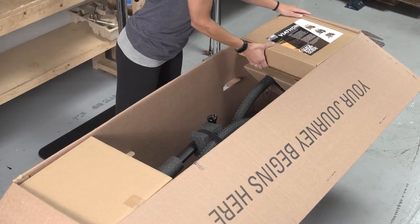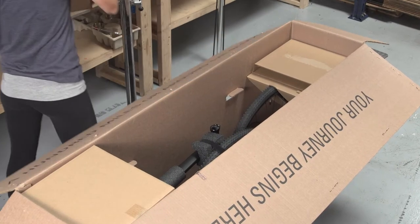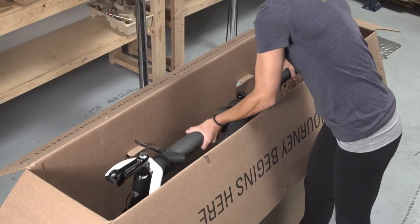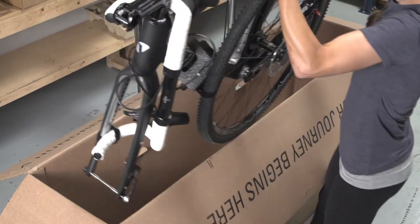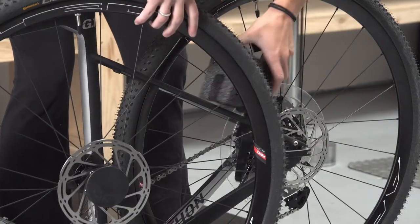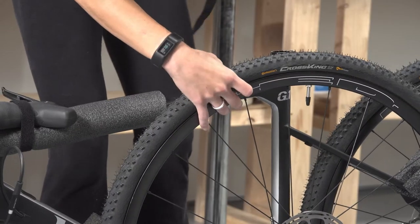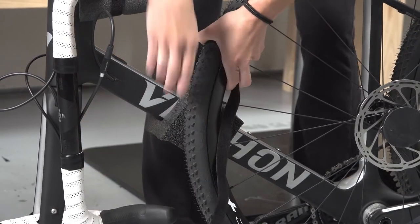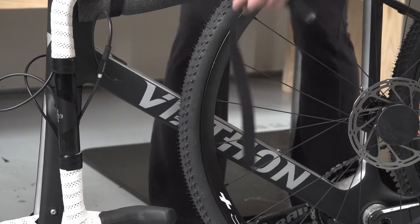If at any time you are working on your bike and you aren't sure what to do, take it to the nearest local bike shop. To start, open the bike box and carefully pull the bike out of the box. Remove the soft packaging from the bike. Save the user guides and product manuals for future reference. Save the box and soft packaging if you plan to travel with the bike or pack it again in the future.